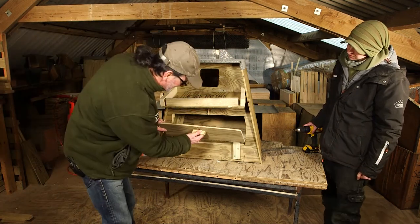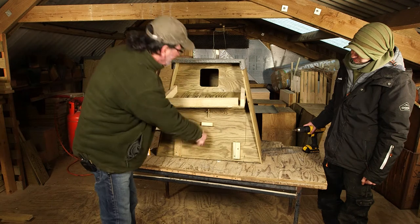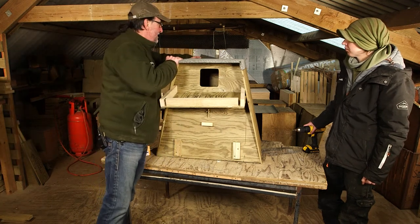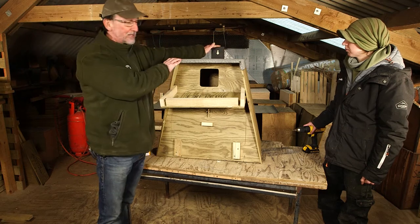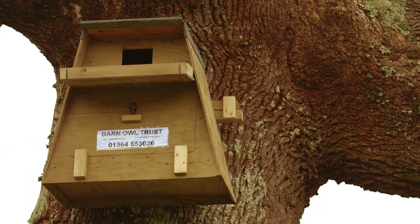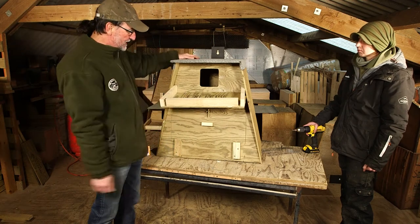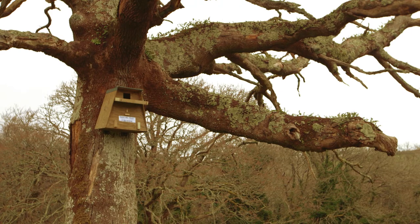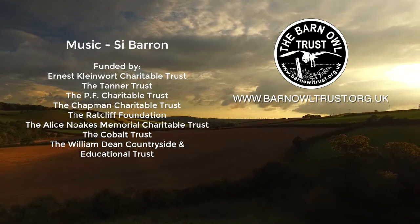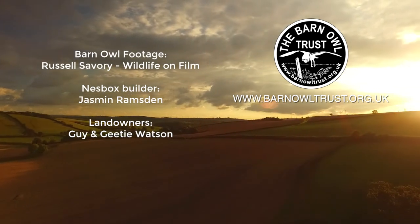So our nest box is ready. Don't forget to fit the inspection hatch and make sure it's bolted securely. The recycled plastic nest box hangers are available from the Barn Owl Trust. Sometimes if the tree is the right configuration you might be able to mount the box in the fork of a tree and you don't need a hanging system at all. Alternatively you can do a hanging system with pieces of timber. There's your nest box all ready to put up. You can find more information on the Barn Owl Trust website and if you'd like to make a donation to support this work that would be wonderful.